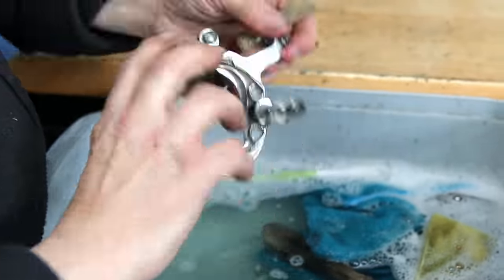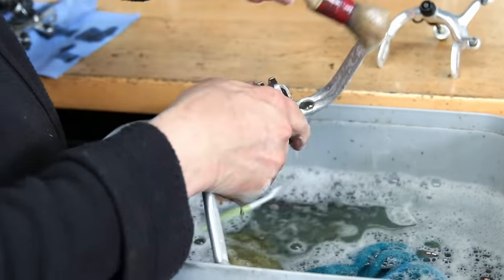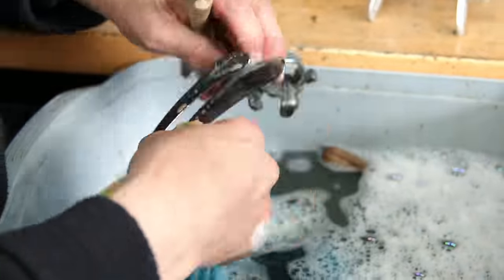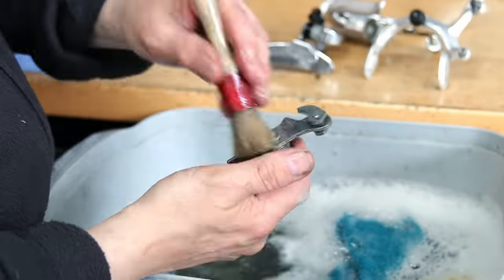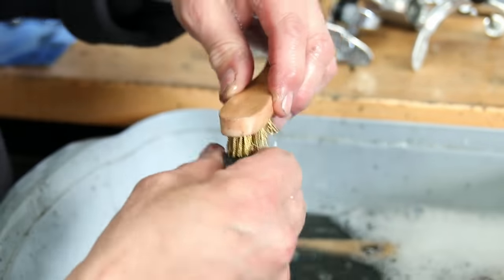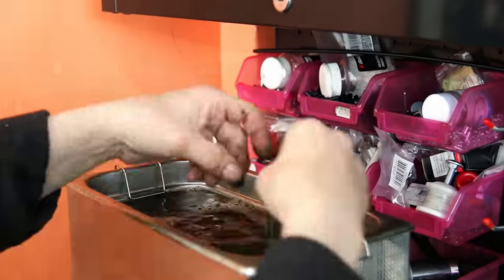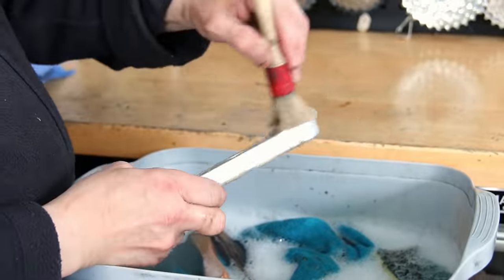Once out, we wash everything down in warm soapy water because, as I say, it's a water-soluble degreaser that we use. This washing-off process will water down and wash off that degreaser so that we can then re-grease and re-lubricate everything before it all goes back on the bike. You can see we just use a nylon brush, warm soapy water, microfiber towels. We've got wire brushes, aluminium brushes, all sorts of different things in the cleaner — we pick out the tool we need as we go.